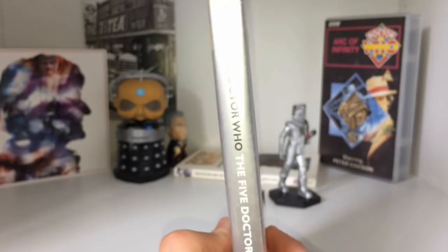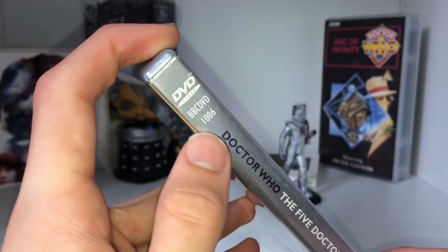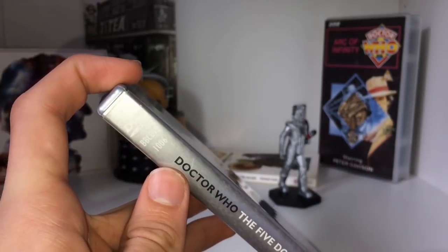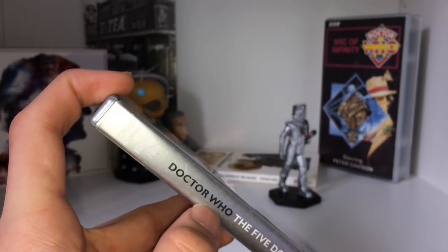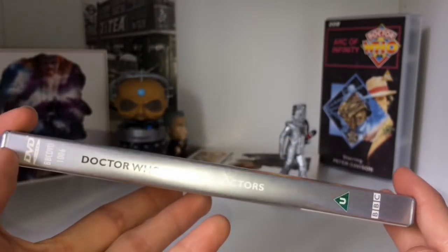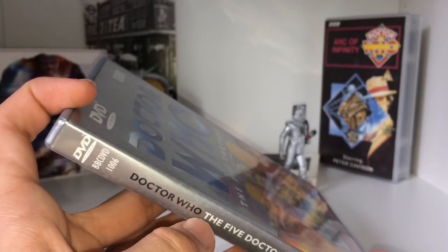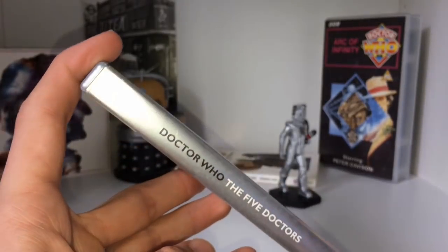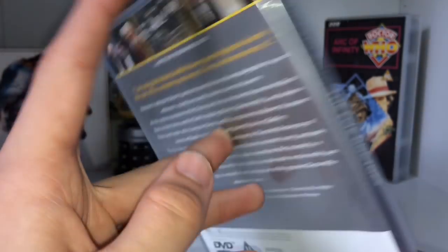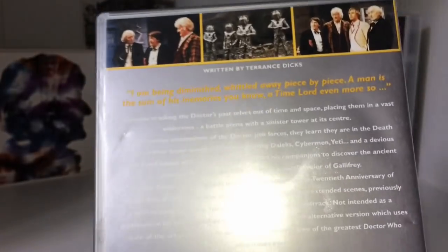This was the sixth ever Doctor Who DVD to be released — catalogue number 01 006. Incidentally, 01 007 is the first season of League of Gentlemen, which is an interesting one to follow it. This is one of the original releases from the BBC with DVDs, because at the time, unless you were releasing Friends, there weren't many sales. DVDs were a very high-end thing at this point — probably around 2003 they started getting more common.